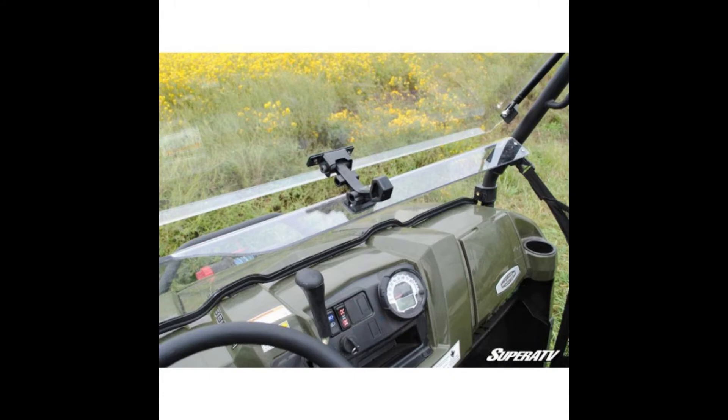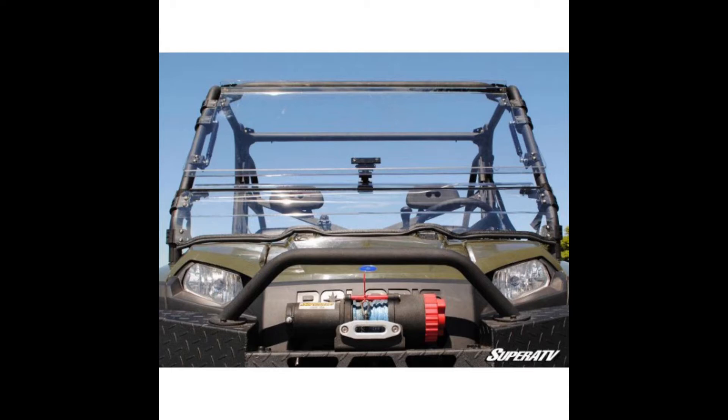Position this windshield any way you like. Choose from fully closed, partially open, or fully open depending on your riding needs.